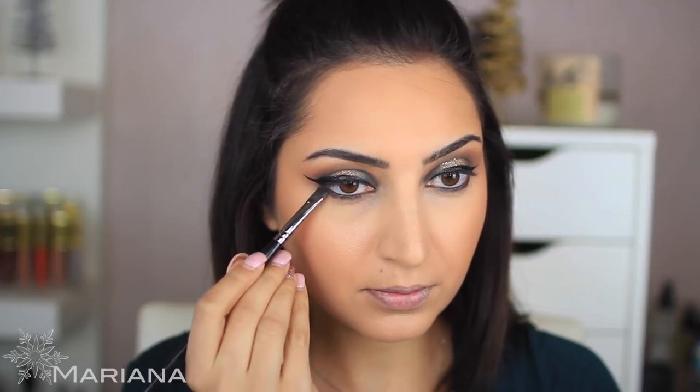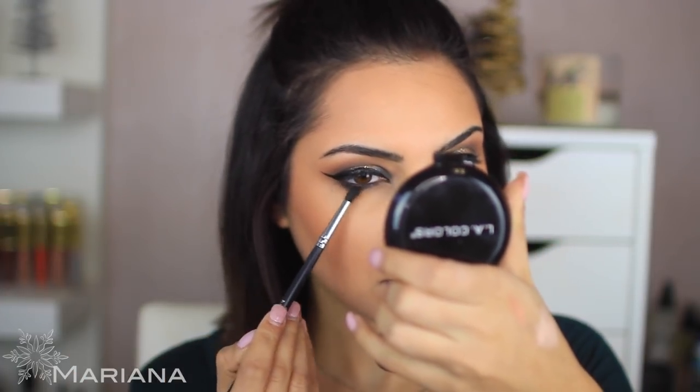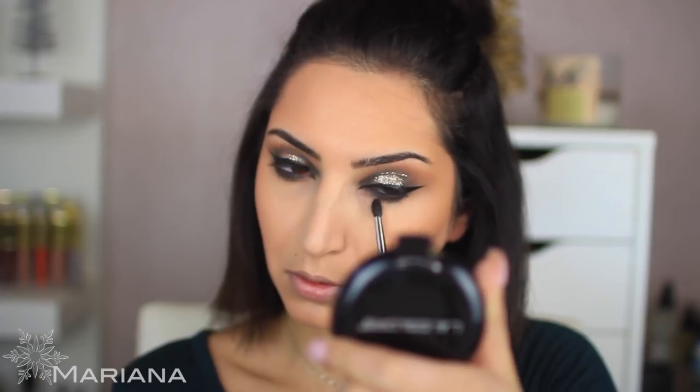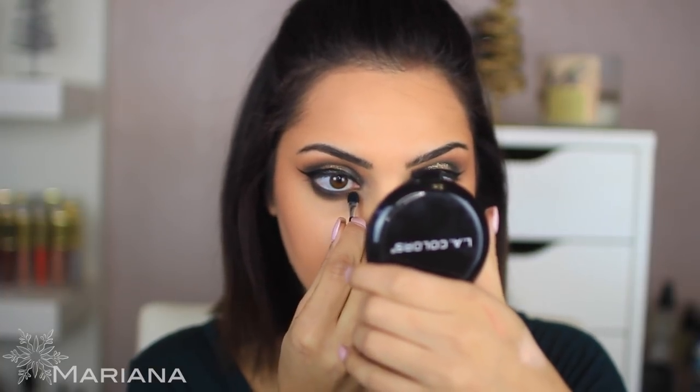I'm pressing the shadow along the lower lash line and then using a Morphe E506 brush to blend it. Now I'm going back to the glitter to apply some on the inner corner. I'm taking the little brush that came with the eyeshadow palette, dipping it in the glitter, and applying it to the inner corner. This actually came out really pretty — very festive, perfect for the holidays if you're on a budget.